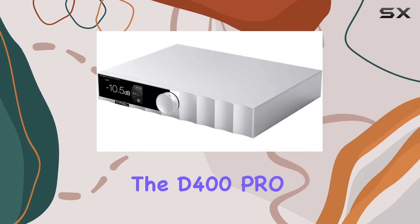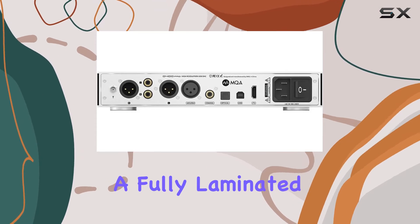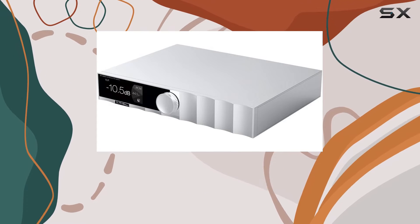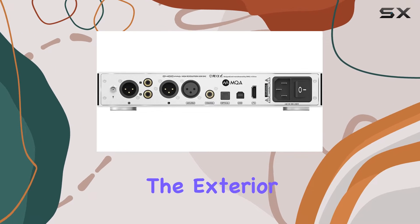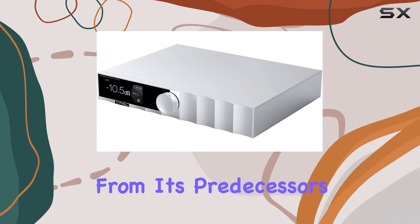The design of the D400 Pro is a blend of simplicity and aesthetics, with a fully laminated tempered glass display panel that not only adds a touch of high-end durability but also enhances light transmission. The exterior has been revamped, showcasing a new branded design that sets it apart from its predecessors.